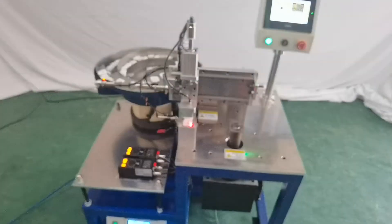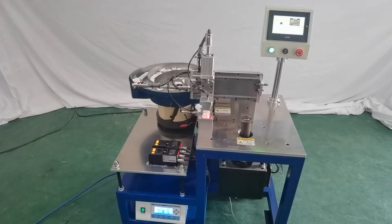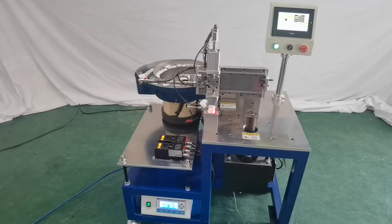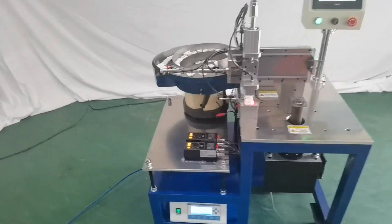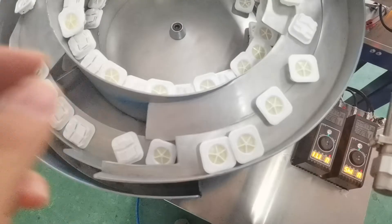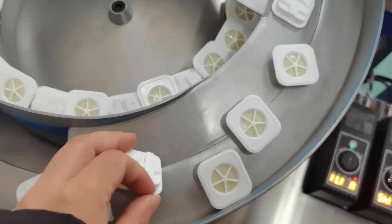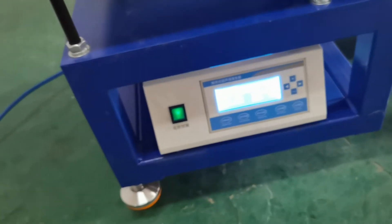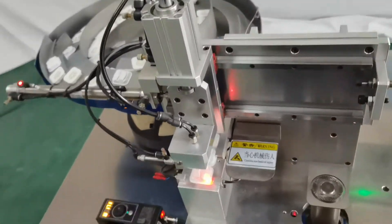Hello, this is Sydney Autosquare Braving World Ultra-Sonic Creeping Machine welding machine. This is for the square braving machine. Ultra-Sonic 15K 2600W, and the machine speed is 20 pieces in one minute.